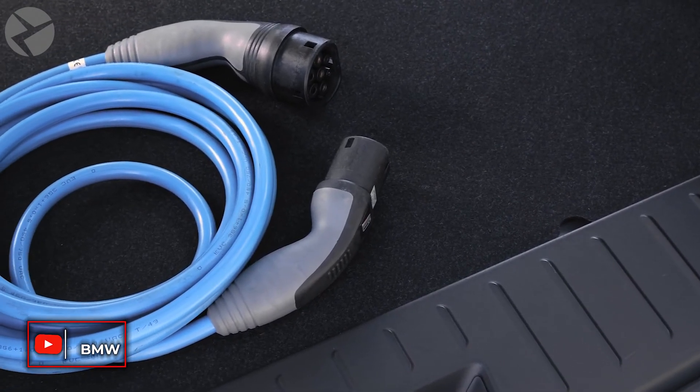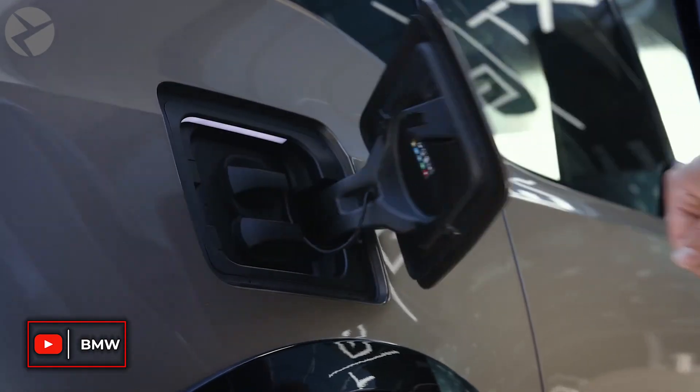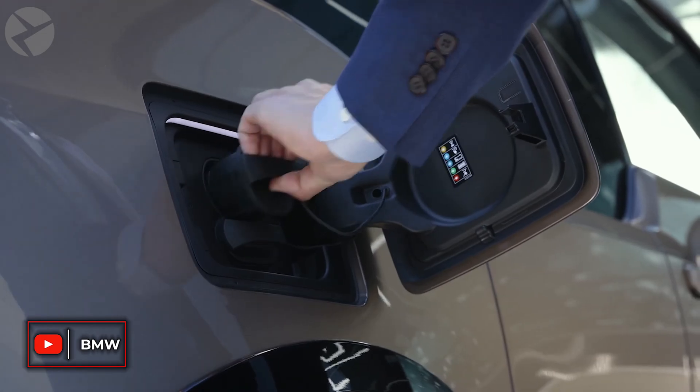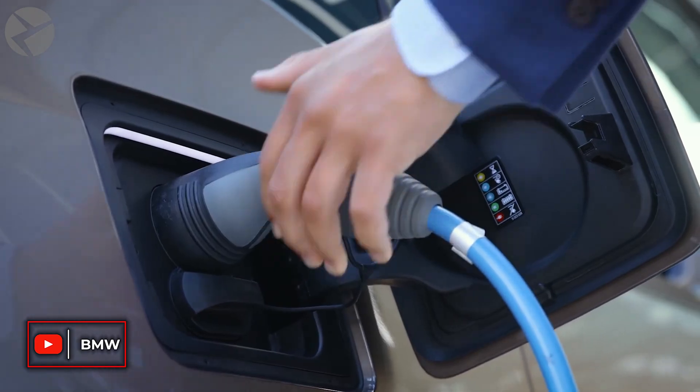Since the US versions of the i3 REX are much more limited in how they use their gas engines compared to the European versions, the i3 REX coding will increase your i3's electronically limited fuel capacity up to an extra half gallon.